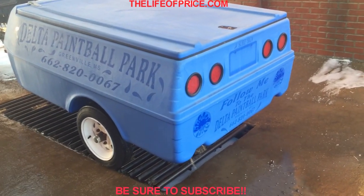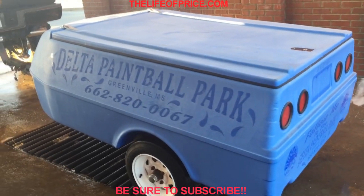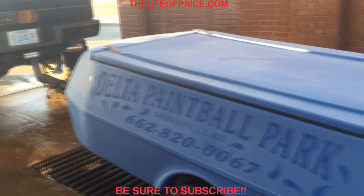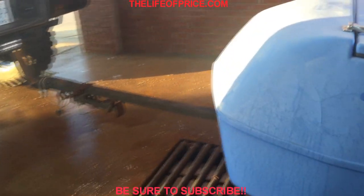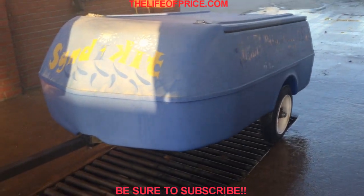What's up guys, picked up this trailer to pull behind the Tahoe so I wouldn't have to put all my bins of shirts and everything inside the truck anymore, because it's really taking a toll on my interior. Nothing special, but figured it works great for what I needed.